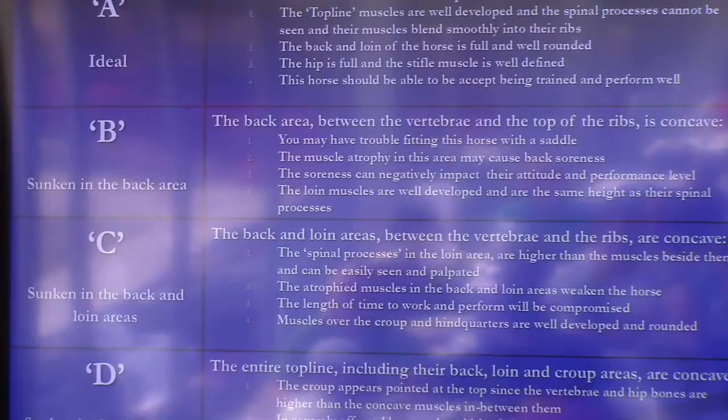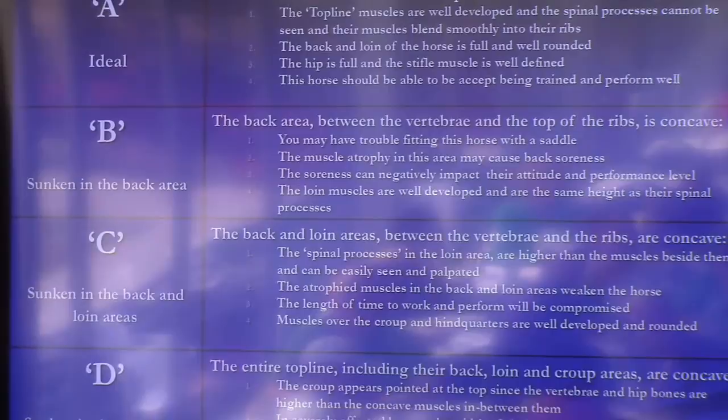If everything is fine — the back is nice and round, the loin is flat, and the croup is round — we give them an A. That's what we want for all horses. If you look at the back area between the withers and the mid-back and that area is concave or sunken in, we give that horse a B, because it should blend from the vertebrae right into the rib and not be indented. On the loin, you should not be able to see nor palpate the spinal processes sticking up — it should be tabletop flat. Many times it's concave, and you can not only palpate but see the vertebrae standing up on the loin.